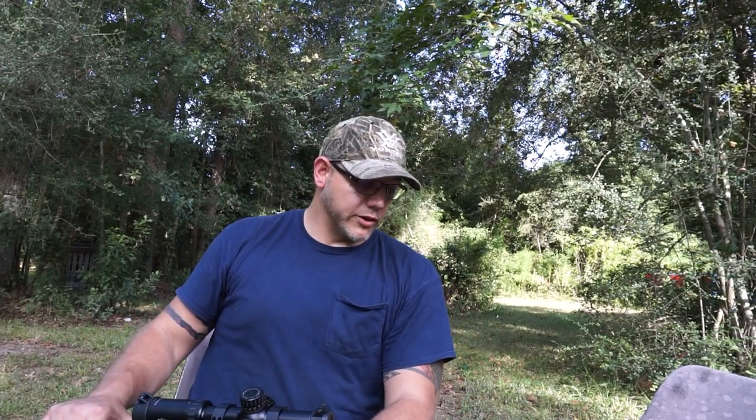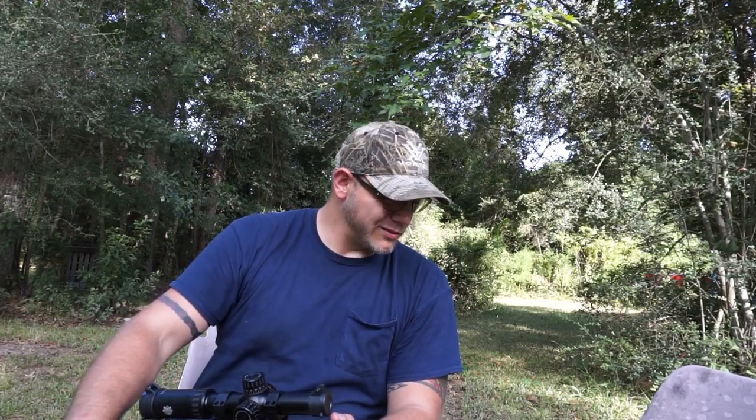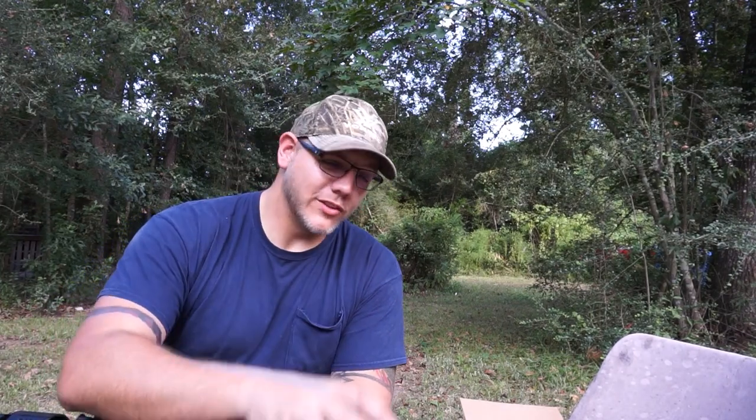I look forward to one day possibly getting to meet some of them and shake their hands. Hopefully you guys liked the video — it's a bunch of little random miscellaneous things. Well, my camera decided to cut out on me, so I'm back again. Don't remember where I stopped, but like I said, if you like any of these random miscellaneous things and you want to see them on film, you let me know.